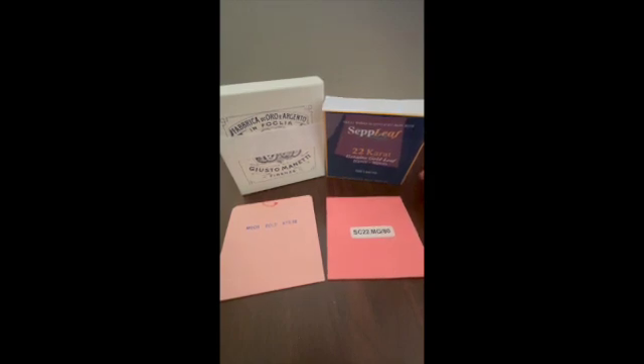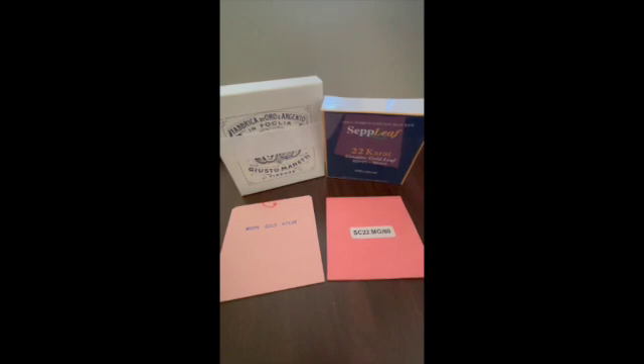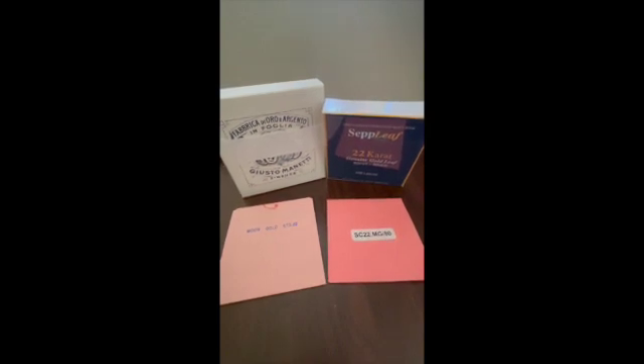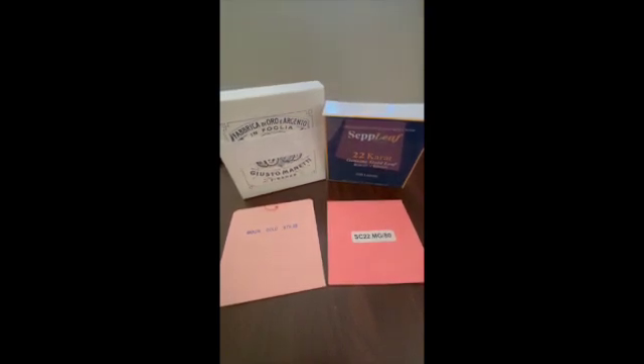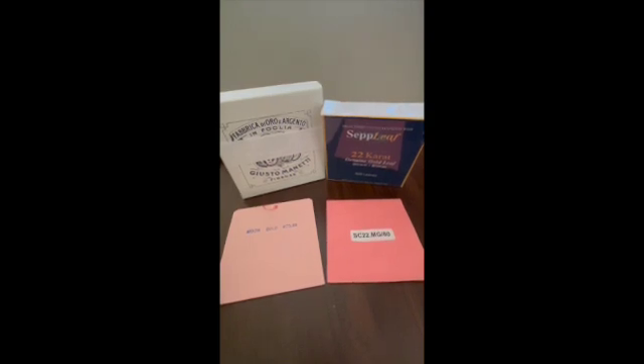We've also got packaging considerations, where the European leaf tends to be packaged in a very consistent manner. The Chinese leaf can have variations like folded corners or sheets not centered in the square, so you might have some difficulty with that. Overall, the density of the European leaf contributes to a higher shine, more brilliance, and easier handling. You can find more information about gold at gildedplanet.com.